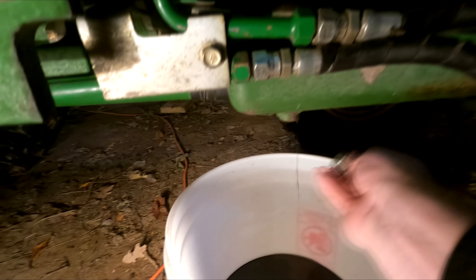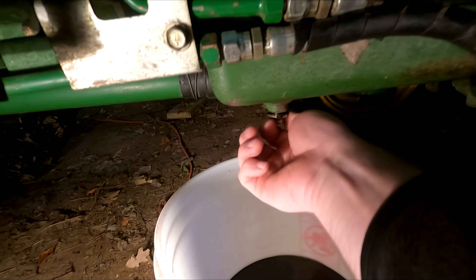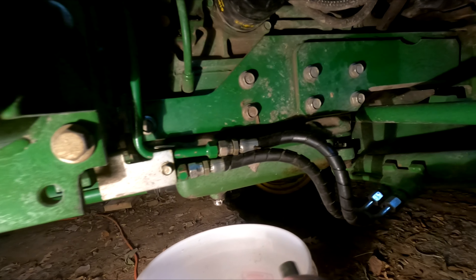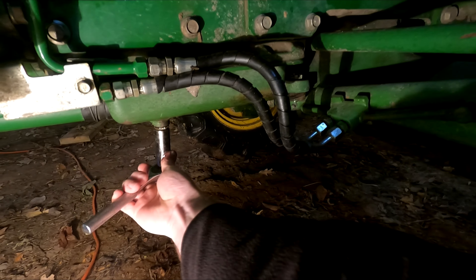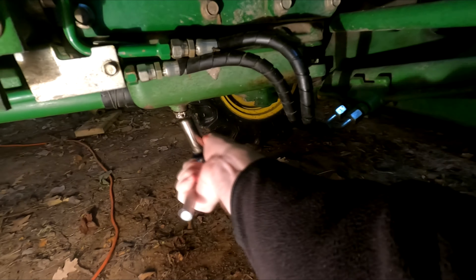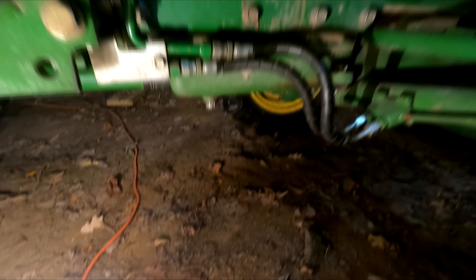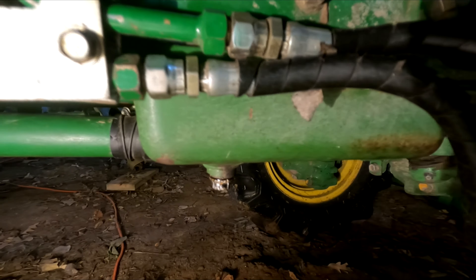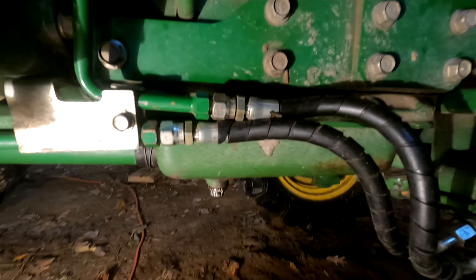Now that we have all the oil drained out, I'm going to go ahead and put the plug back on it and tighten that up. That's good and hand tight — we'll check it again when we start driving it. I actually want to get a new plug for it; that one's starting to look pretty stripped out — it took a little bit for me to get it off, so I'll look into getting a new plug.